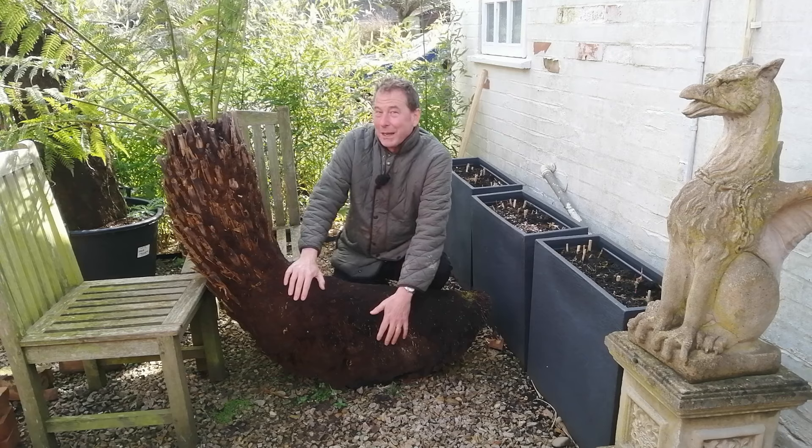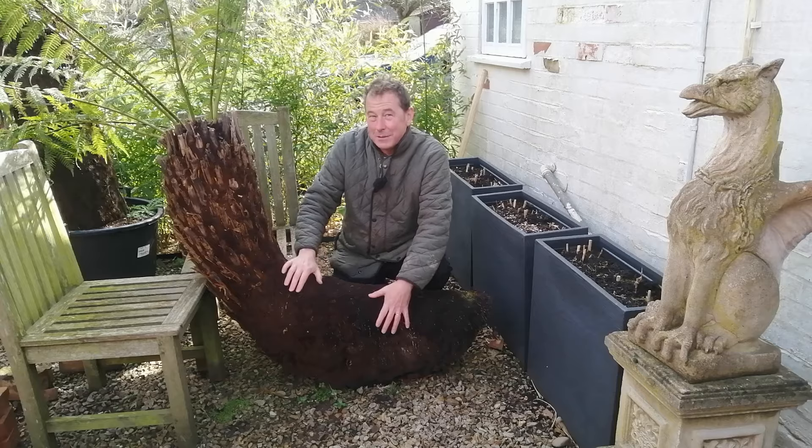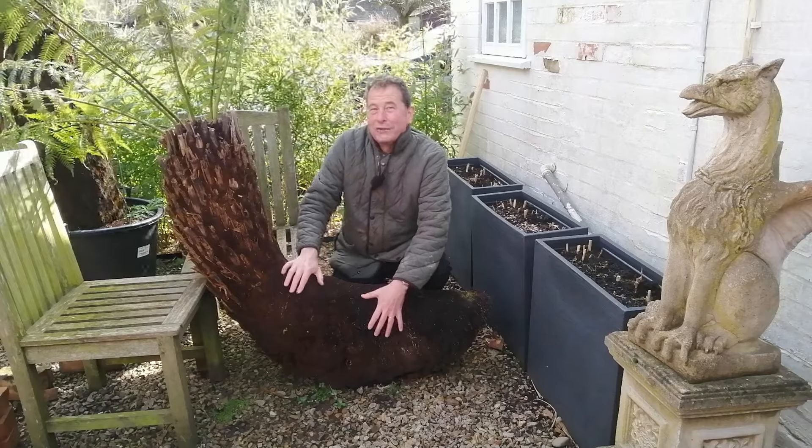Hello, welcome back to Mark's House and Garden UK. This is a tree fern, Dicksonia Antarctica. I'll talk to you about this in a moment.